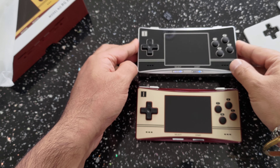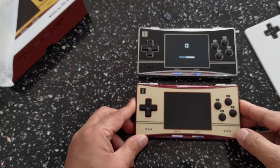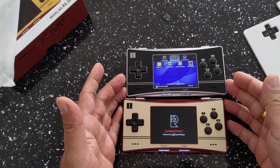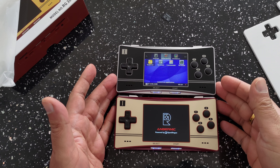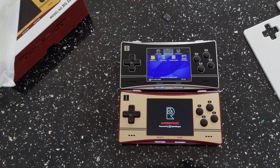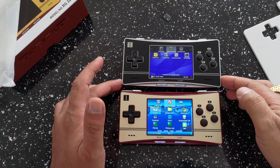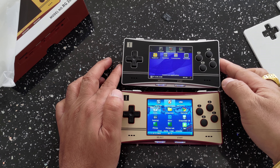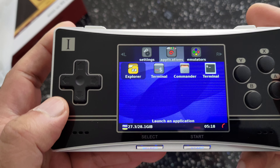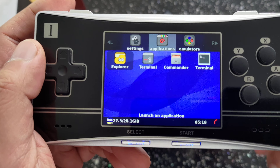There is the other one — there you have them both. We can go ahead and boot them up as well. This top one will have OpenDingux, as you can see, and this one has the stock OS on the device. You can see OpenDingux booted up pretty fast there.